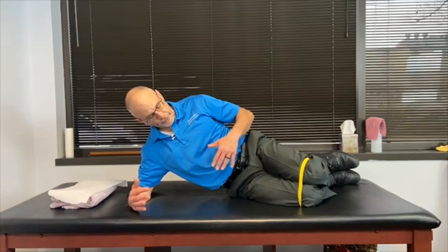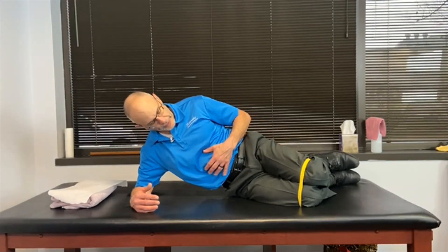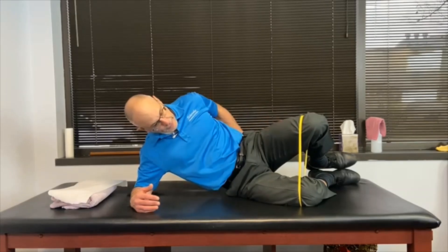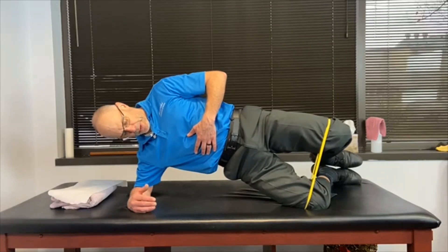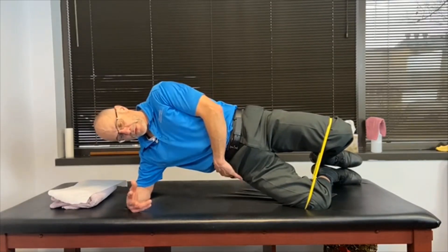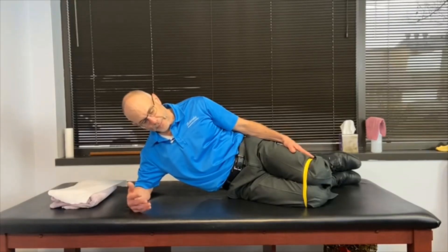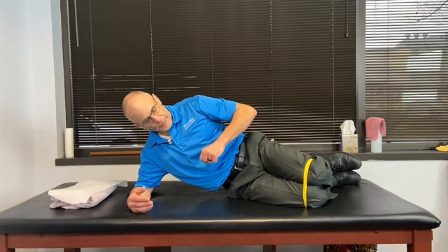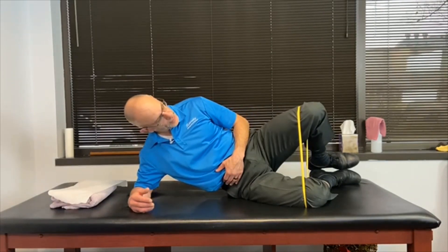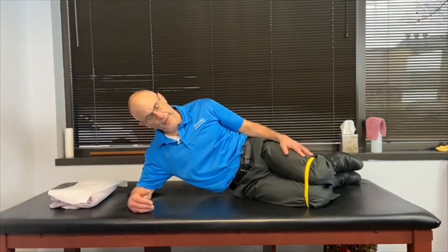So now this exercise is working both glutes. When we do our clam here, stomach's a little tight — this is the upside. And now if I push my knee into the table and come up, that's the clam plus two, so then we're working the downside as well. We still do five reps and then we would balance that with our curl up exercise: up, one, two, up, one, two, and then we would come back down.